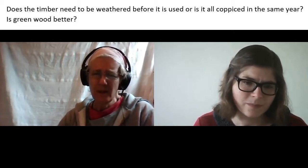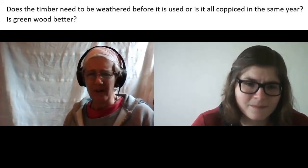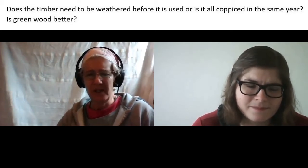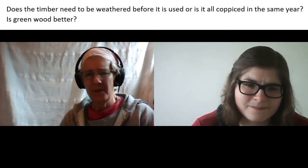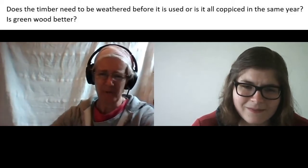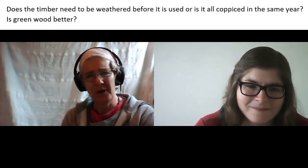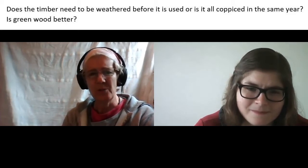When you coppice you continually rejuvenate the material so it doesn't become old and woody. Generally speaking it's better to cut it in the winter — that's more traditional — though it's still possible to use it in the spring and summer, but it'll have a lot more sap in it. Like a green stick fracture, green wood just fractures very easily compared to a winter-cut one. So if I was cutting it in the spring I would let it dry out for probably a couple of weeks depending on the weather, whereas in the winter you could use it almost straight away.